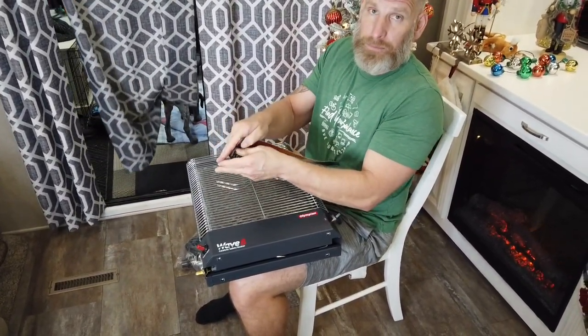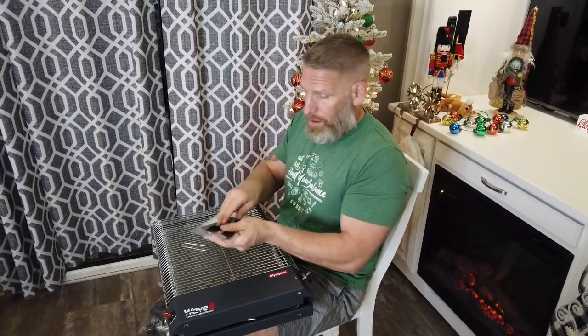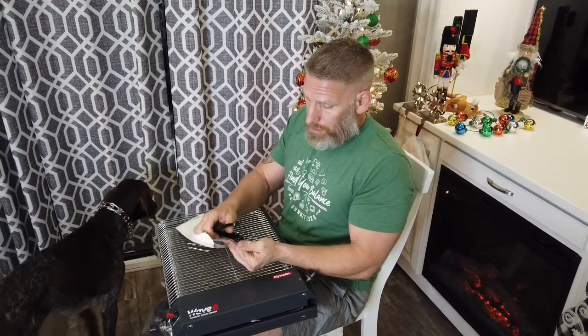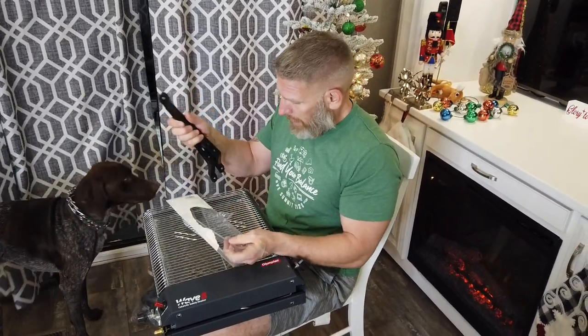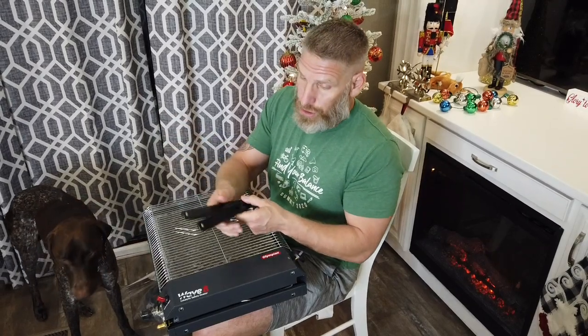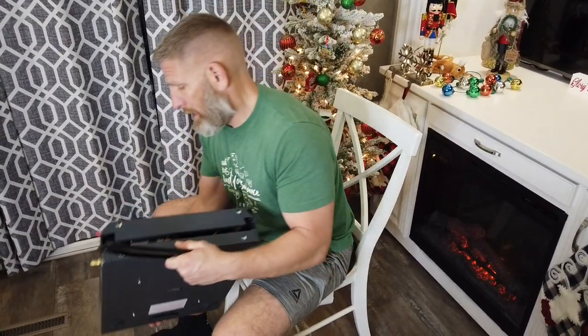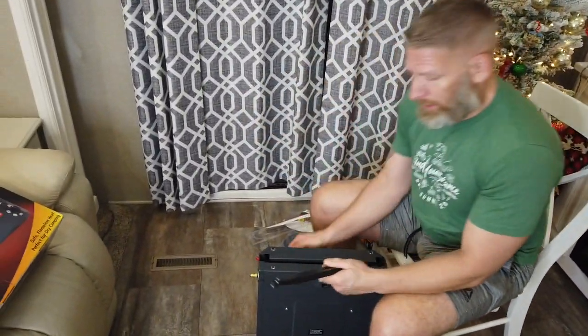We got the leg kit and accessories after we got the main Wave 8 unit, so it took a couple of days. We bought from e-Trailer — they're pretty good. It only took about three days to arrive and it was free shipping because we spent over fifty dollars.